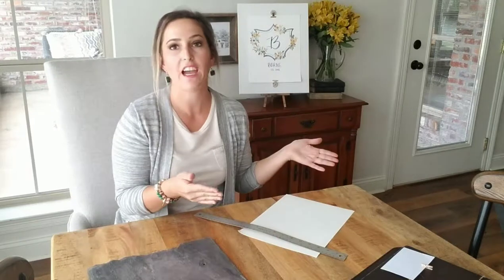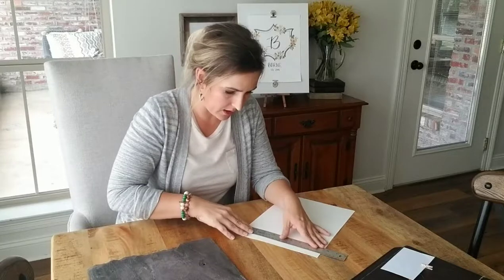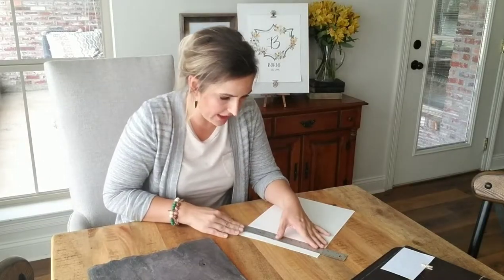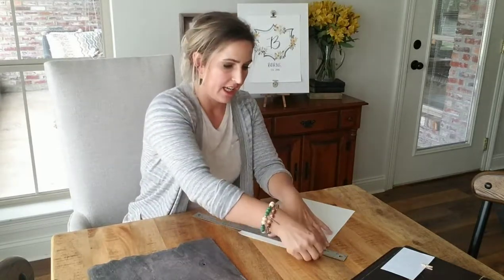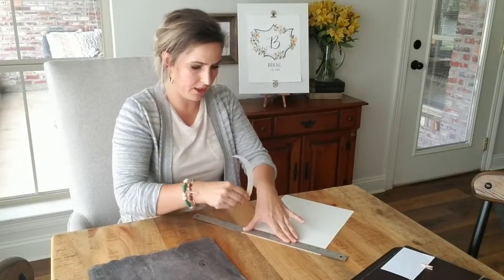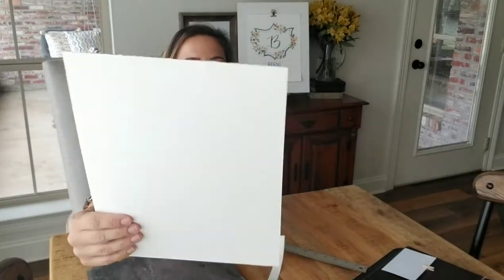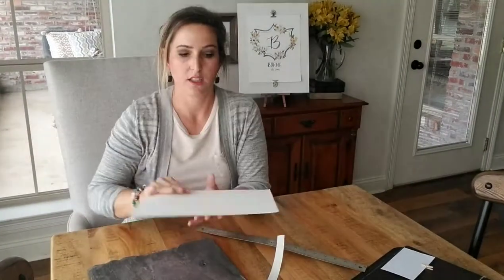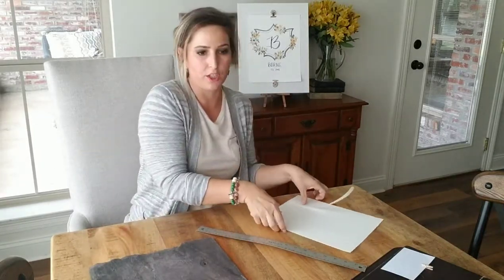I needed to get the paper down to 8.5 by 11 anyway to fit in my printer, so I just cut it down a bit — you can eyeball it or measure if you want. Make sure it's straight, then you just pull the paper up while holding your ruler down, and it gives you that super cool old-looking edge. That's all I did. Put it in the printer, printed it out, put these two pieces of paper together, and I have the most amazing piece of artwork going in my laundry room.